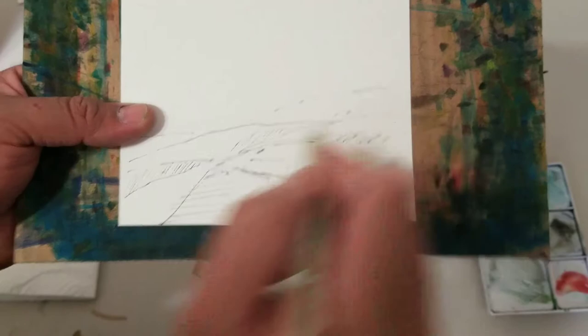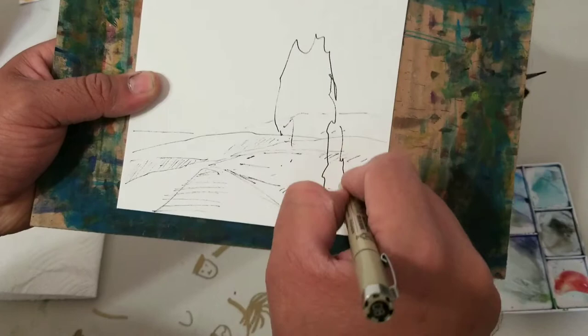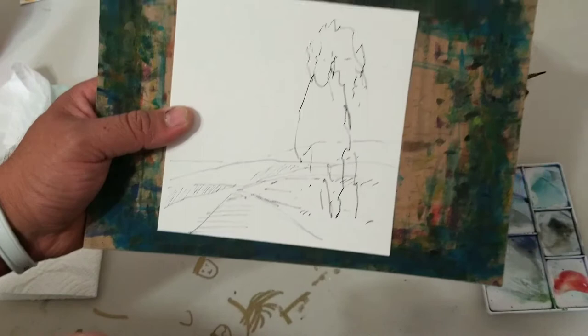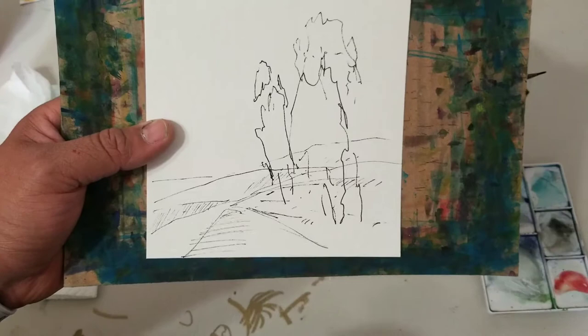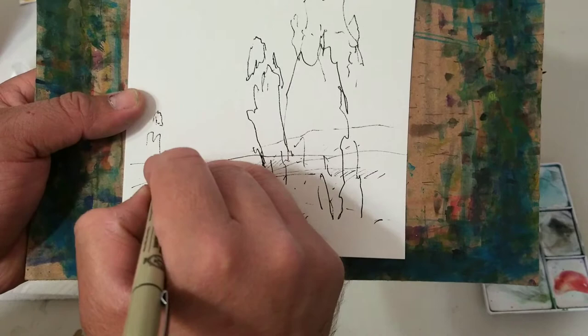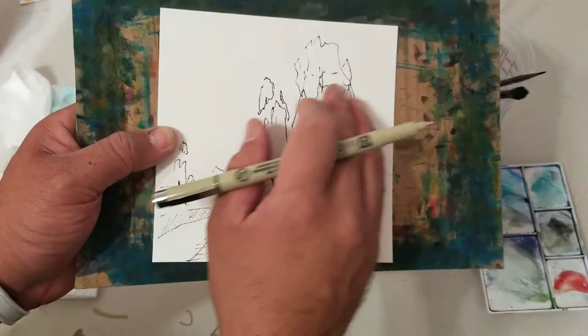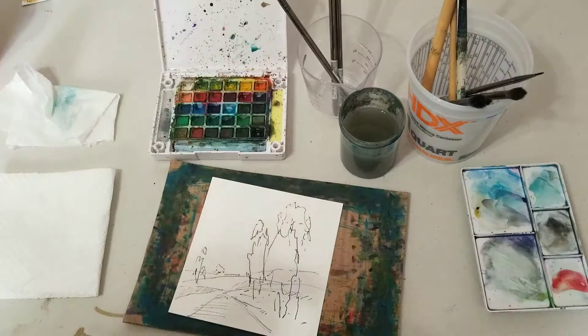I start with the line work because it's something I can control right away when I do a watercolor. Then I'm going to do some eucalyptus trees. It only looks simple, but it is — eucalyptus, bam! I'm going to put another one over here just for composition. Some visual weight — it's heavier here but it makes you travel.